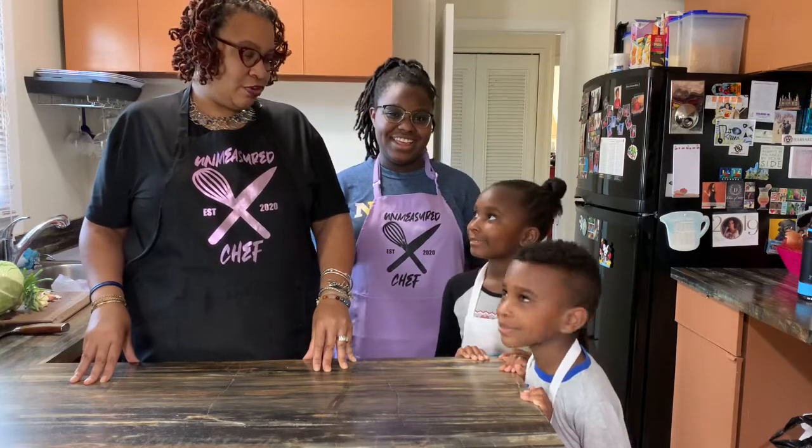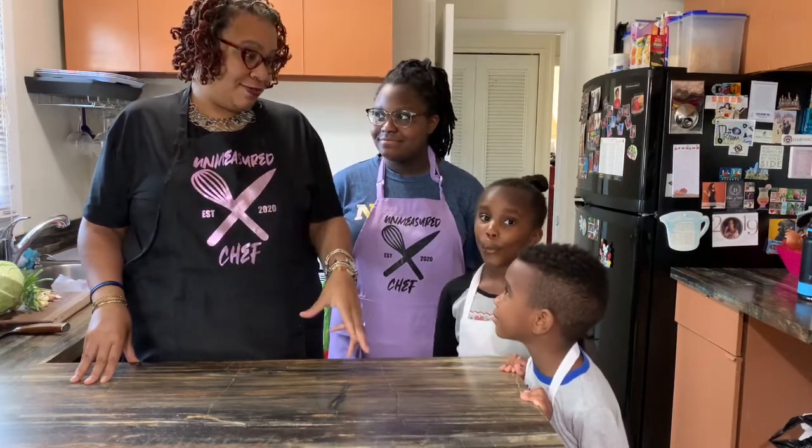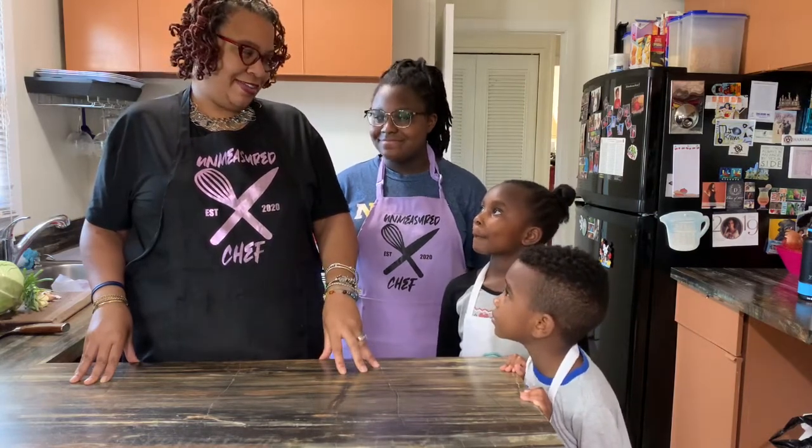We're going to recreate a dish that used to be made in my childhood every Friday because we grew up in a Catholic household. So we're going to do fried fish, fried potatoes, fried cabbage, and baked beans. Y'all ready? All right, ready, set, let's go.